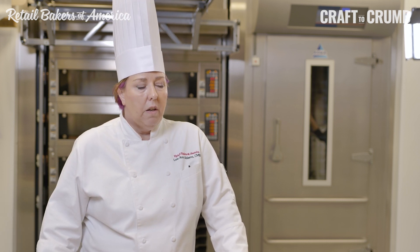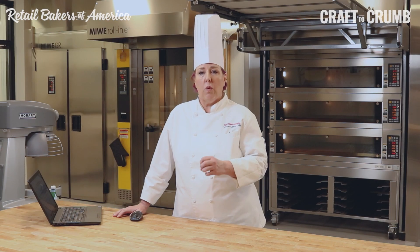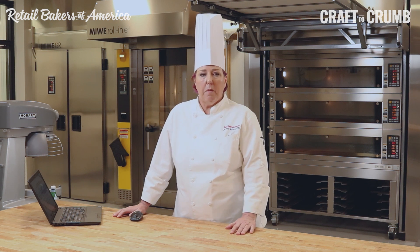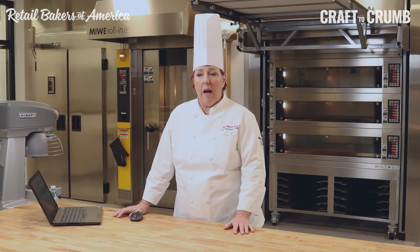As bakers, we're very familiar with the idea that you shouldn't be multiplying recipes more than twice. Things get out of kilter — you never want to multiply a recipe by 522; it's not going to work. But if you put your recipe into baker's percentage and then multiply it by 552, everything stays in ratio because that's how this is built. It's in ratio to the flour, so you get a much more stable formula and much better success.